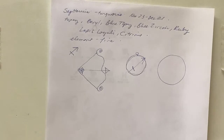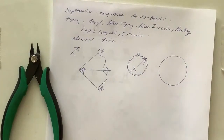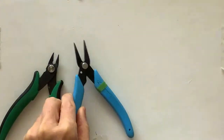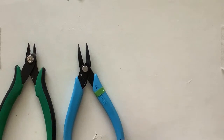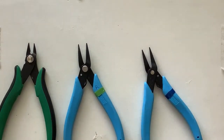I have my cutters and my round pliers — these are the Beadlon pliers that Ginger recommended to me, that I really love — and then my flat pliers. Let's go ahead and start by making the basic symbol for Sagittarius.